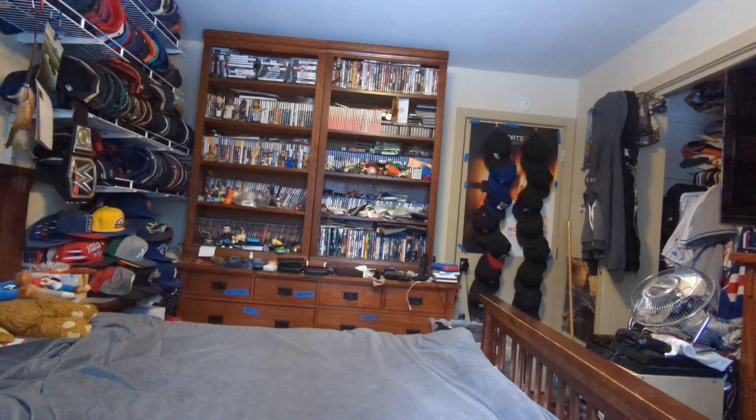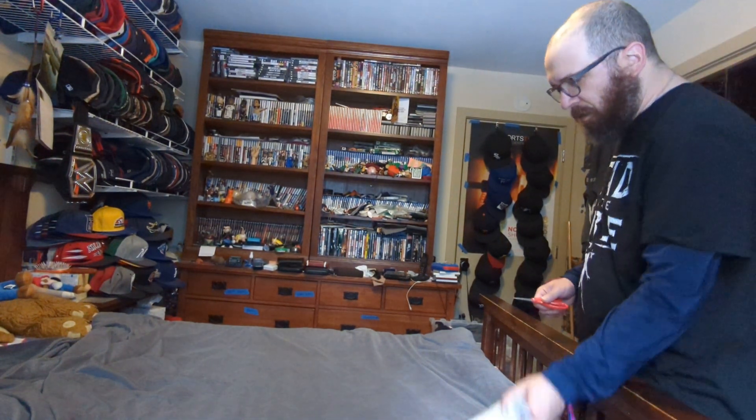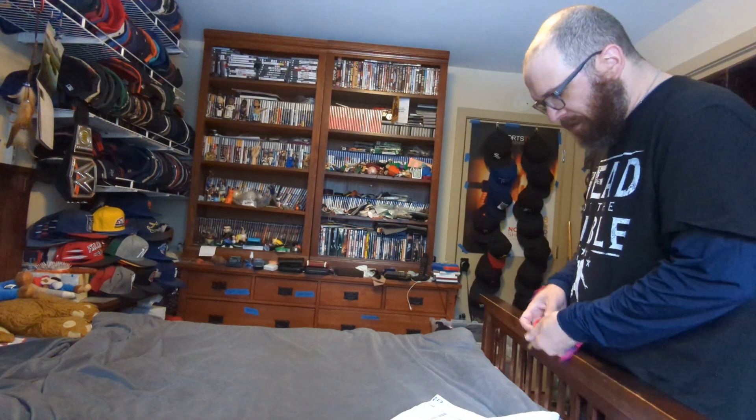Hi, this is Mo Beef and I'm making an unboxing for a package for Walmart that came in the mail today. Here we go.